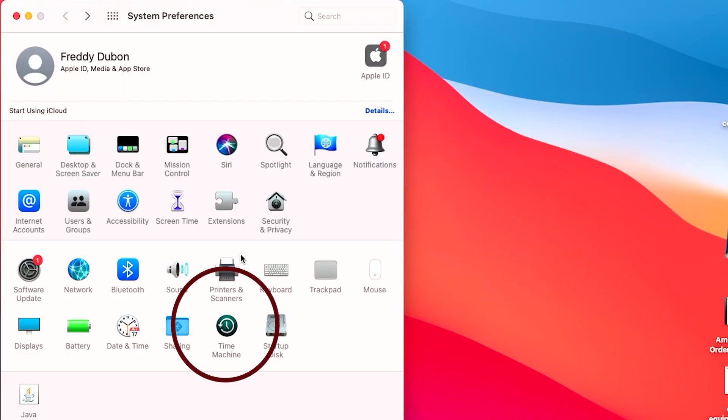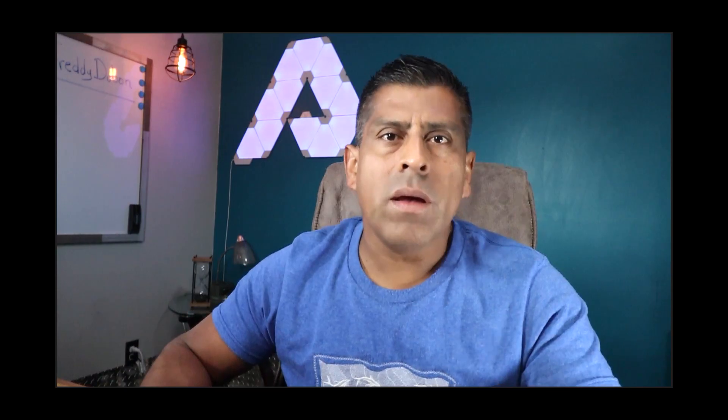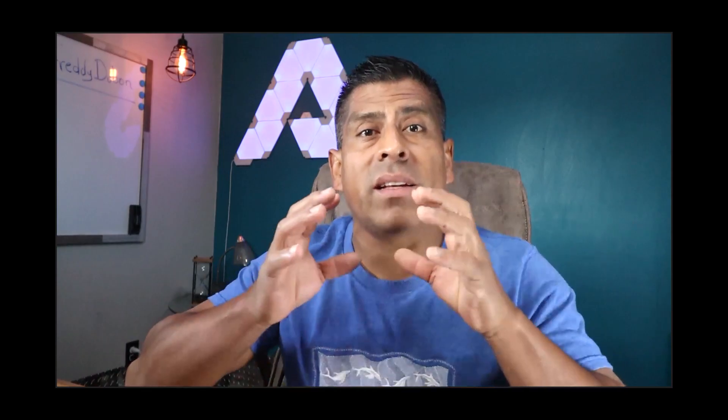Before I give it to my daughter, there's one thing I've got to make sure I do — I've got to make sure that I back up all my data. Teenagers, you know, you can never trust them with data. Just kidding, teenagers! So we need to back up the information, and Time Machine is the best option to do that. I can also use the Migration Assistant if I want to take the data from this computer and move it to my new computer. Regardless of who the new owner is, it's always a good idea to sign out of all accounts and get rid of all the data — just make sure that everything is clean.